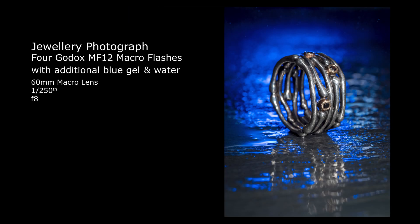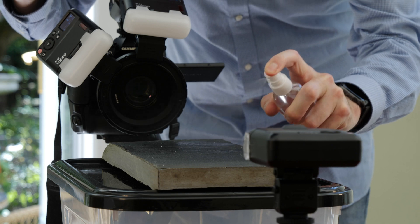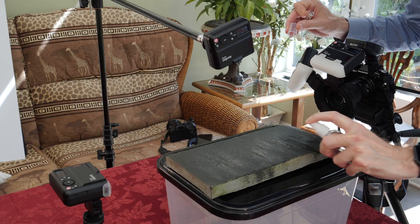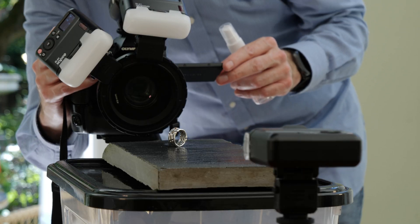To enhance the effect of the color light I'm going to use water. By spraying the surface of the stone with water I'll create a stronger reflection with more drama and brighter color. I just need to reposition the ring and we are ready.